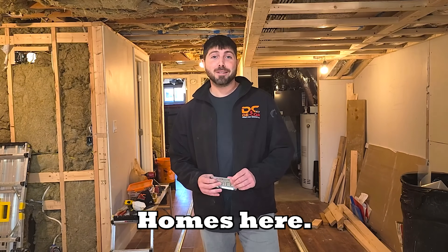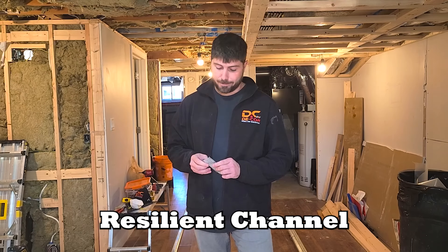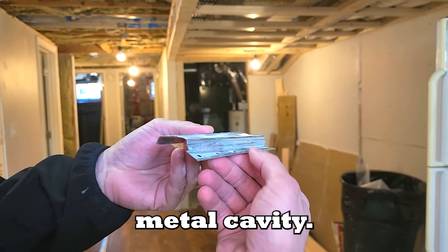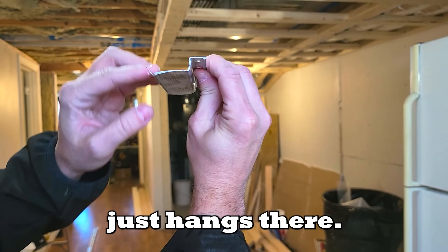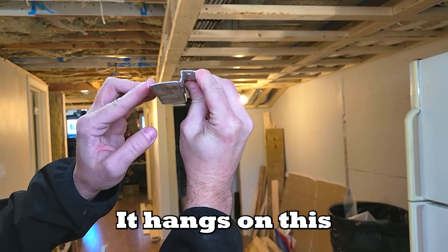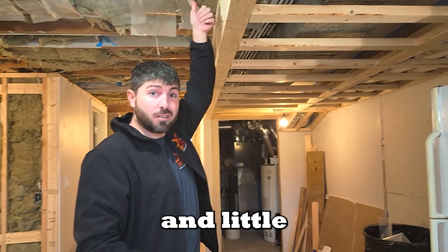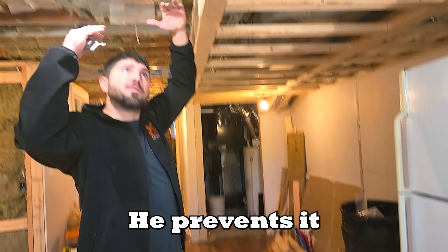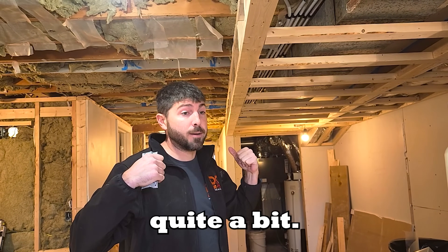Cory from Decor Homes here. Today we'll be installing Resilient Channel for a client. Resilient Channel is actually just a metal cavity. You screw this onto the ceiling and this part kind of just hangs there. When you install your drywall it hangs on this and prevents sound vibrations from little Timmy and little Johnny upstairs stomping around on their heels — it prevents it from transferring down and cuts the sound down quite a bit.